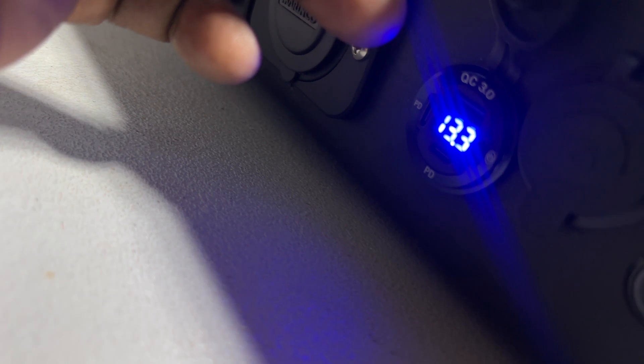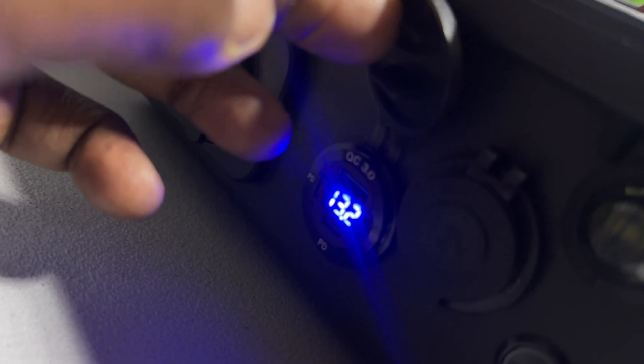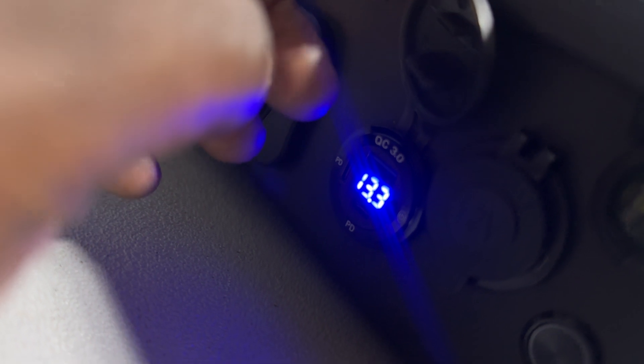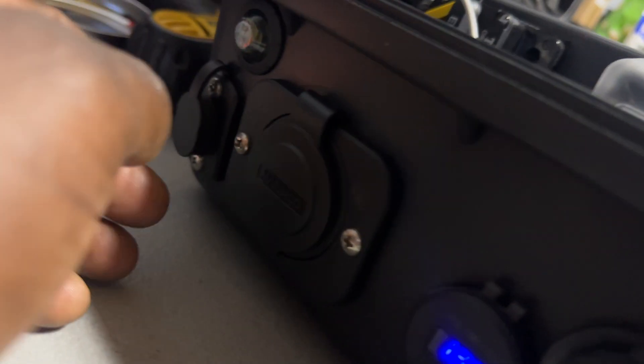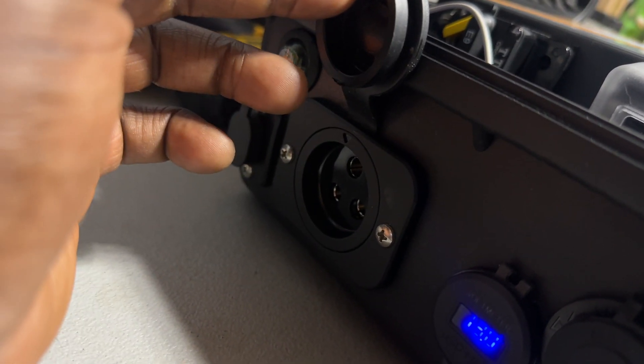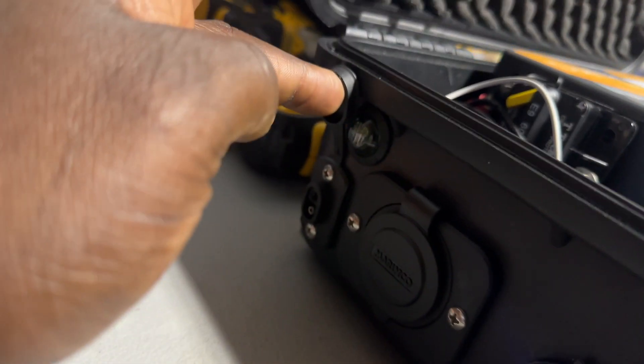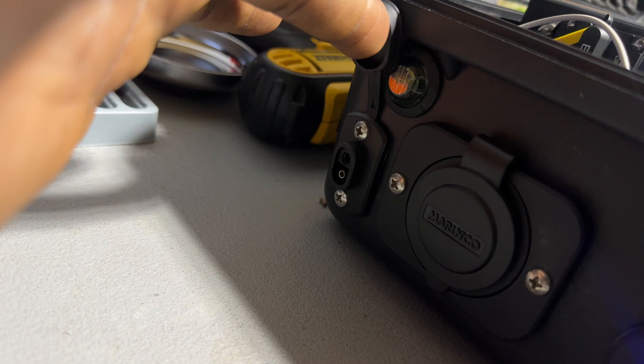I have a 12-volt plug here, two PD USB-C ports, and a regular USB port. The PDs are 30 watts each, so I can have up to 60 watts on that side. This here is for my trolling motor plug, and this is the plug for my fish finder — a Lowrance fish finder.